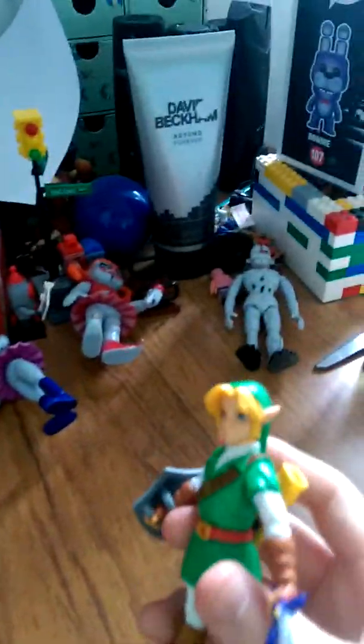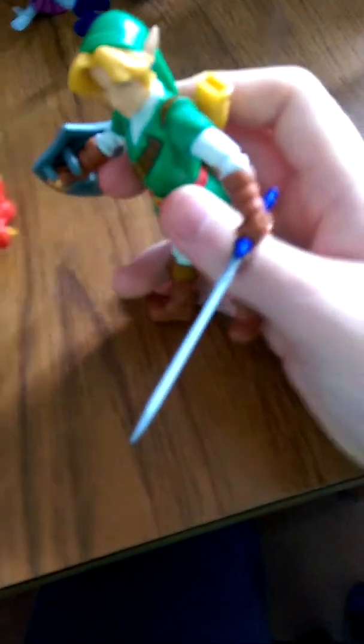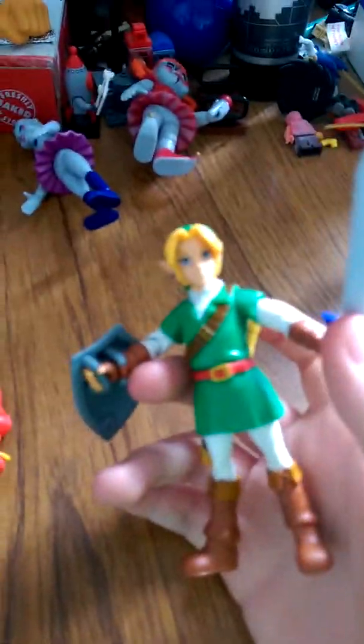Alright, Spider-Man, you're up next. Alright, since Link can't talk, I'll translate what he's saying. Next, the last figure is Ennard. Disgusting. Link, stop stabbing him! Link! As you can see, Link does not like the figure.